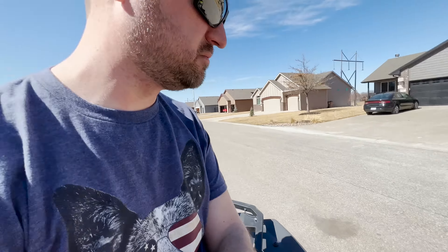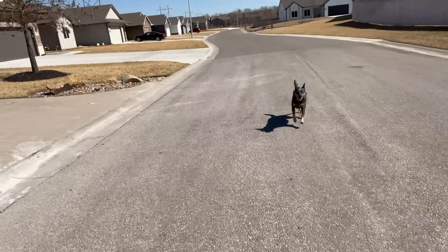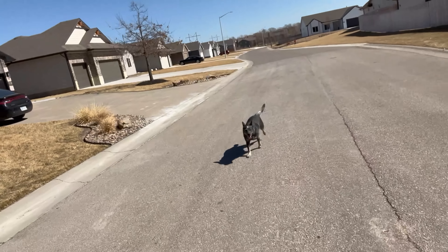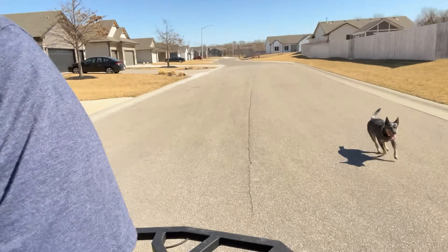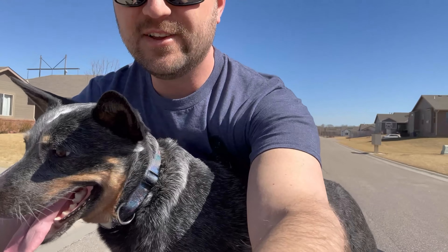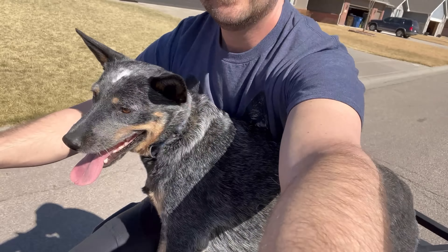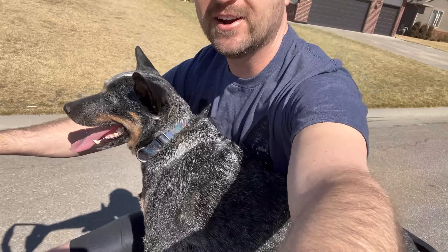I gotta be honest, I thought Luna was taller but she didn't fall on me. Getting her used to riding like this — good girl!